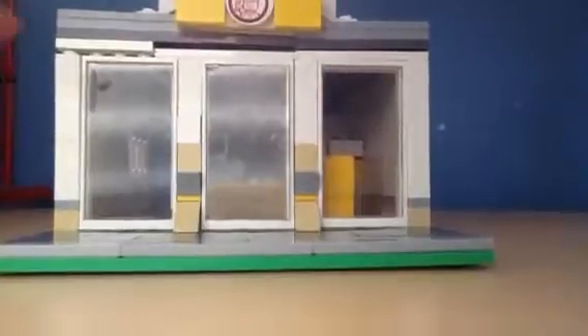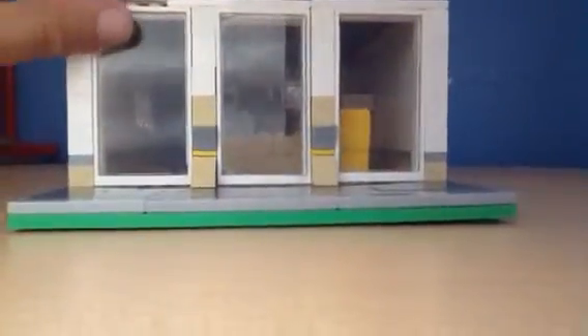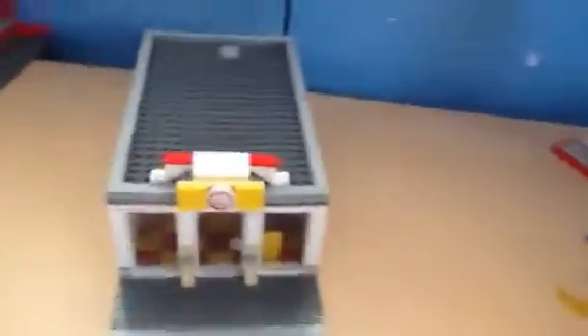I added some nice roof detailing. There's the roof. I added that nice sign, and I made the roof real nice.